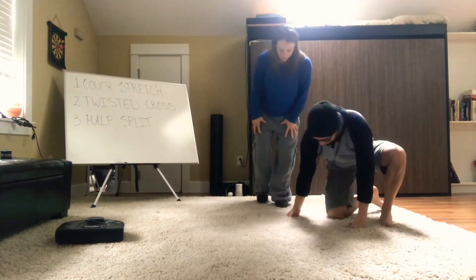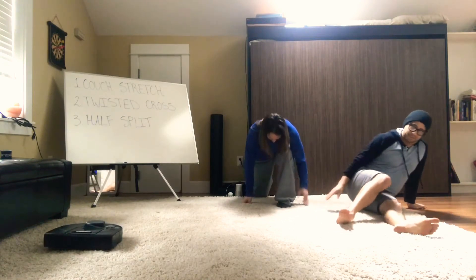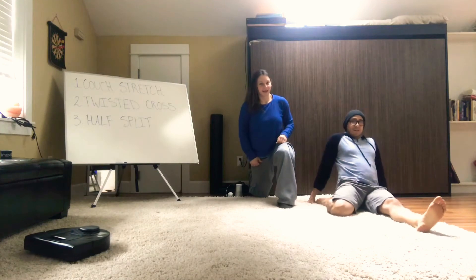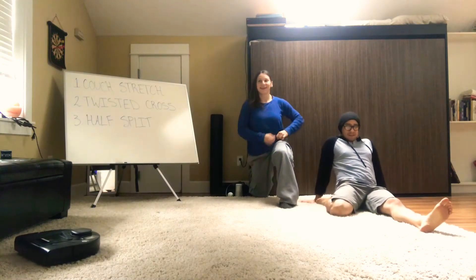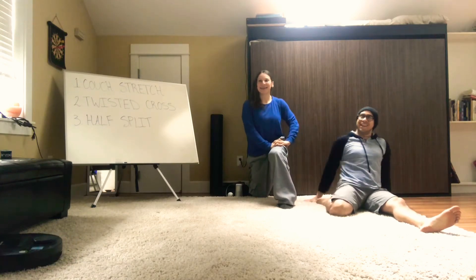Coach Steve and Coach Kelsey are going to demo these stretches for you. This video also features our robot vacuum in the left corner, so don't mind him — or cheer him on as he gets after it.